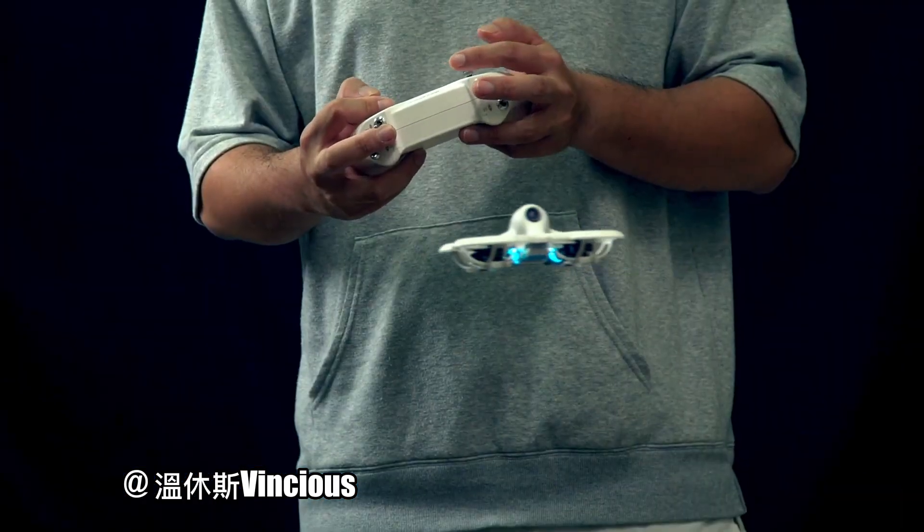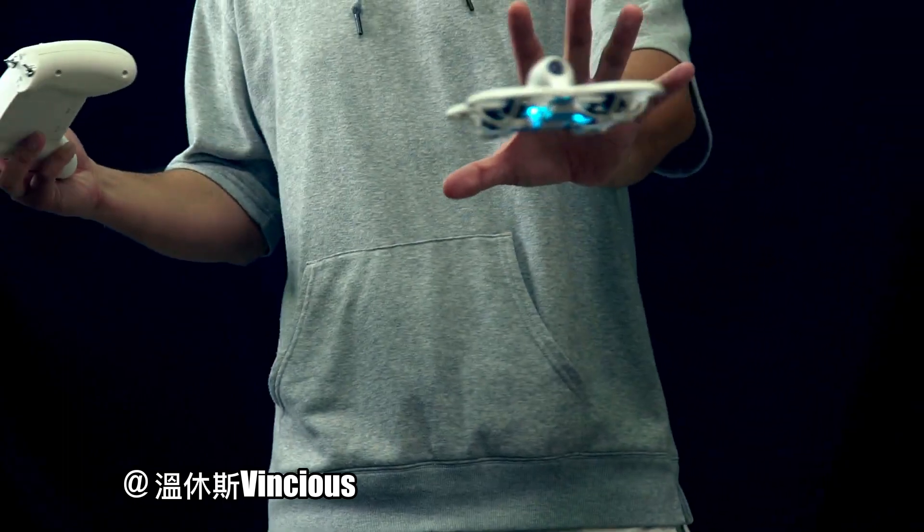It has altitude hold in normal mode. After taking off it hovers in the air — this is so beginner friendly.